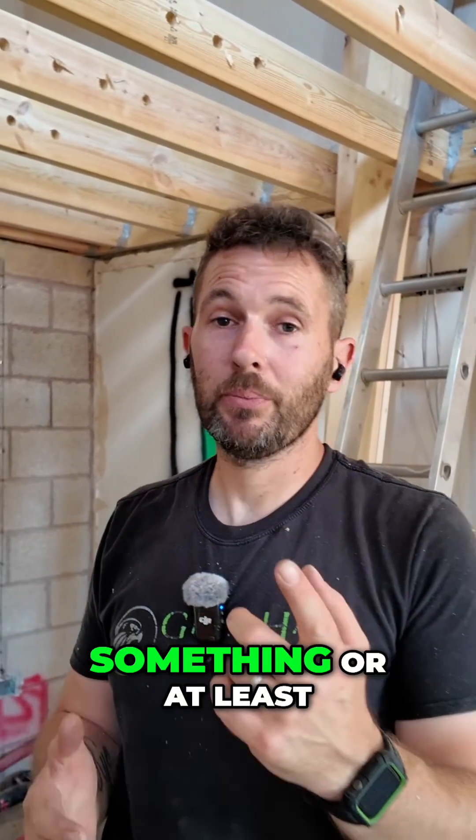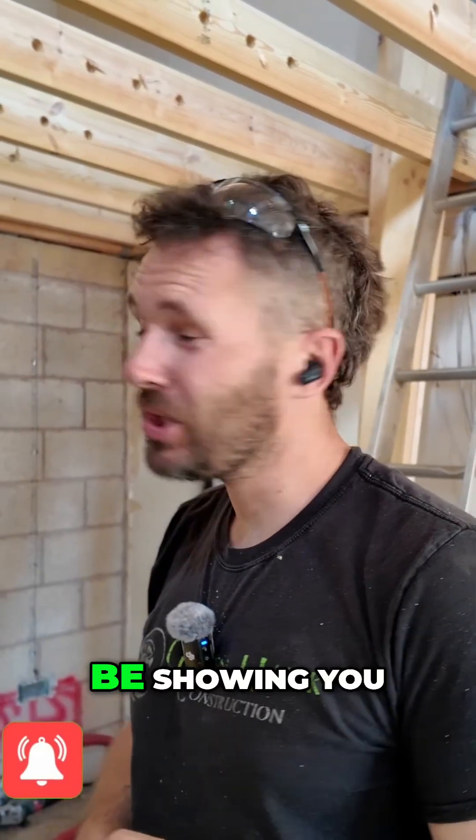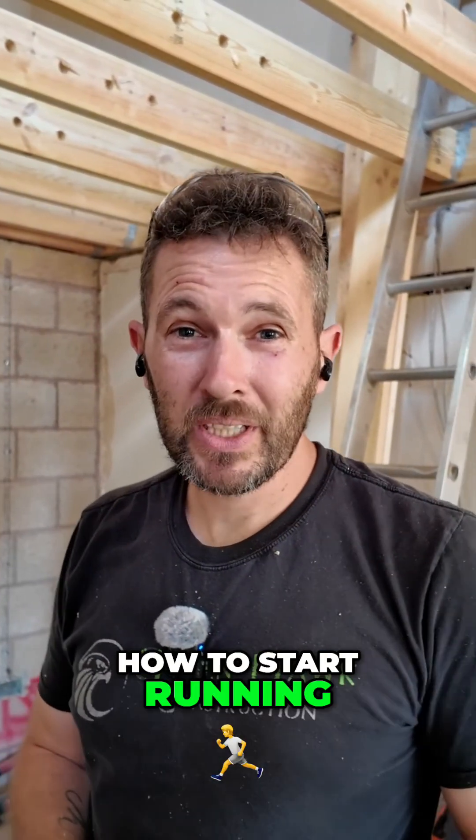Hopefully you've enjoyed this video, and if you've learned something — or at least enjoyed it — make sure you subscribe. We'll see you on the next one, where we'll be showing you how to start running some cables.